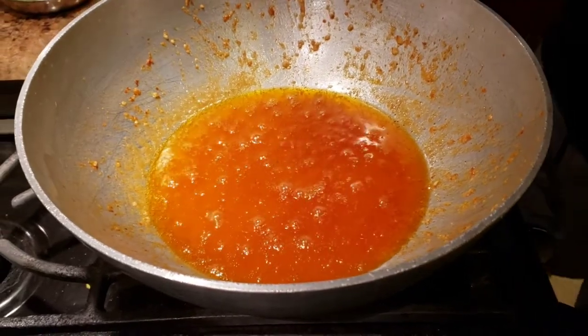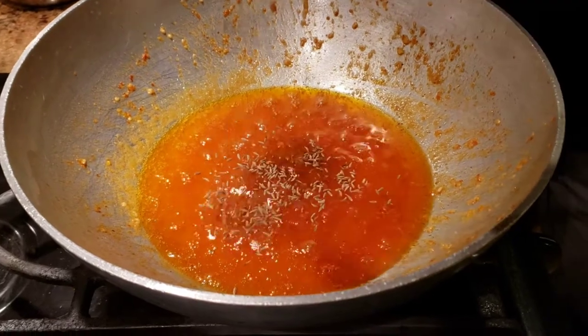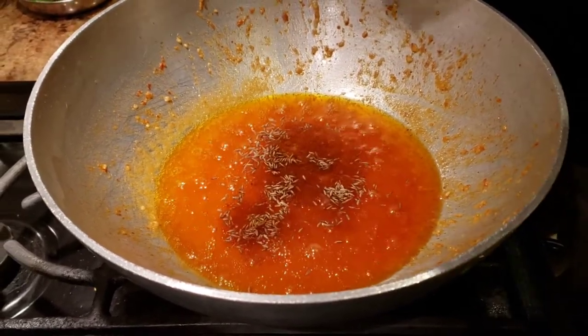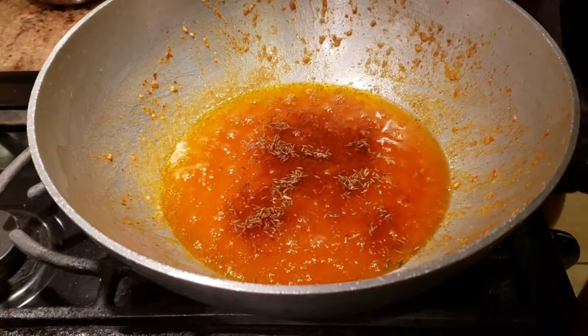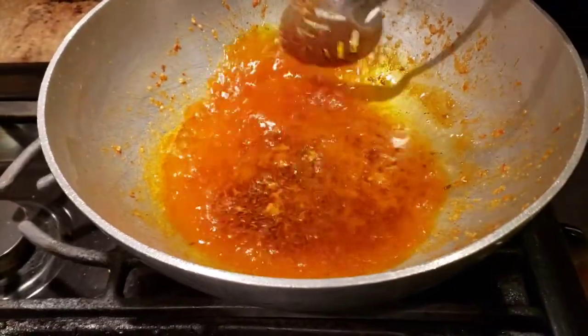I've taken my chicken out of the oil. Now in the same oil, we're going to use about one and a half spoons of jeera — cumin seeds — and we're going to let the jeera crackle. Once it has crackled, we're going to go ahead and add onions.